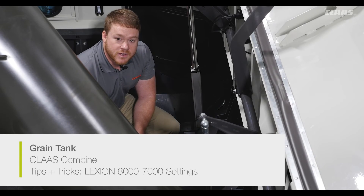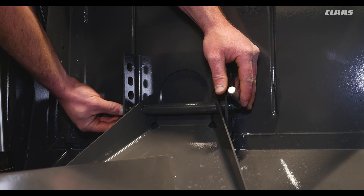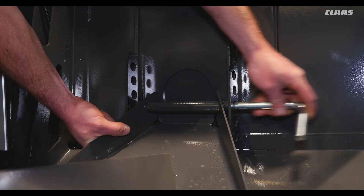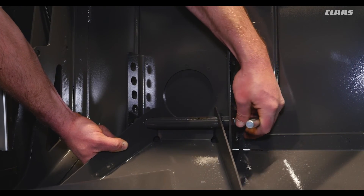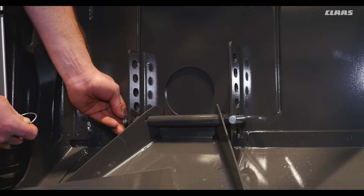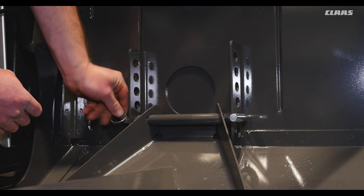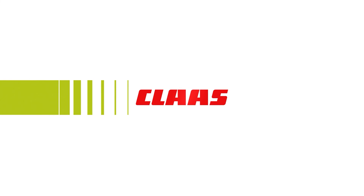One adjustment to note in the grain tank are our front and rear cross auger covers. These can be adjusted independently of each other, up or down, depending on crop and crop moisture.